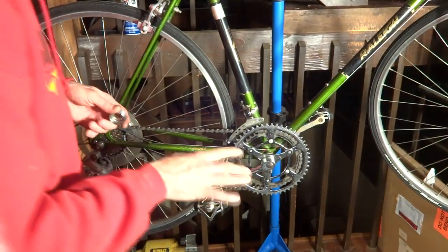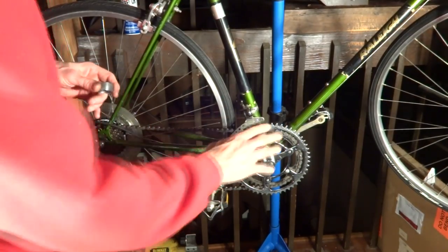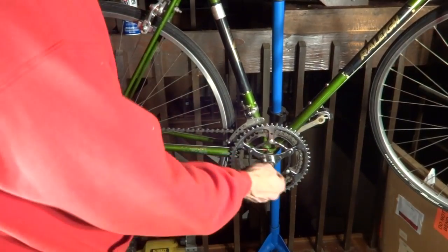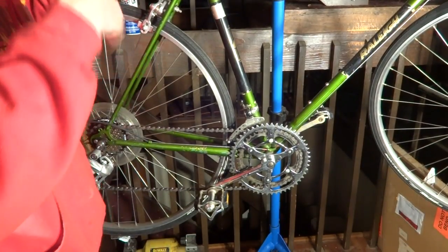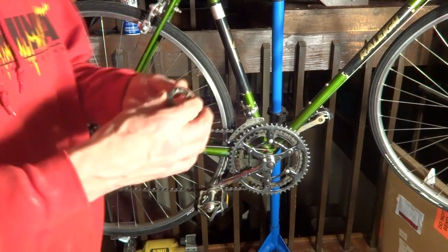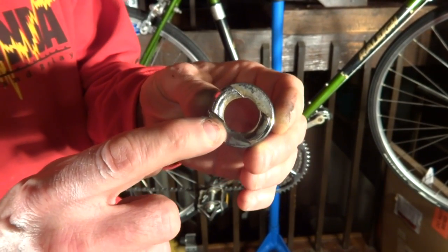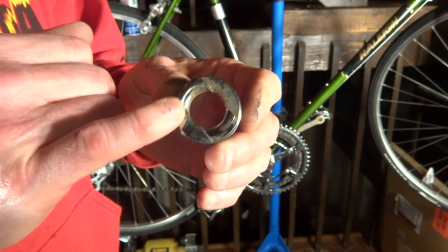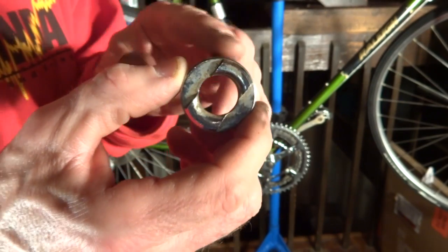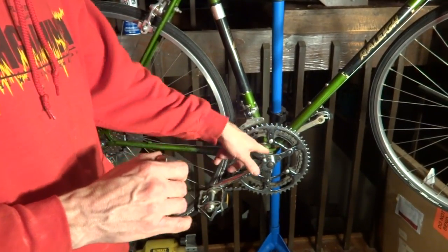If you have an older Raleigh bike made in Nottingham, England with cottered cranks, there's a good chance the threading is the Raleigh standard 26 threads per inch. You can change the bottom bracket, but there's a whole other method required and I'm hoping to make a video on that. One thing to look for: if the bottom bracket has a certain type of fitting on both the adjustable cup and the fixed cup, it's likely 26 TPI. If it's only on the adjustable side, it could be 24 TPI. This video does not apply to old style Raleigh bikes with Raleigh standard threading.